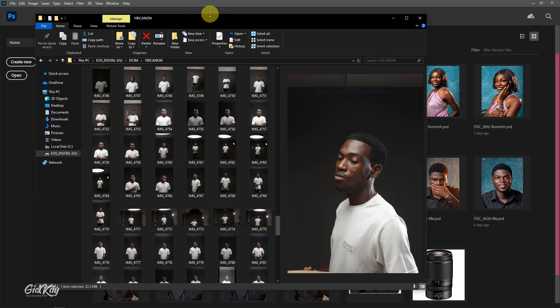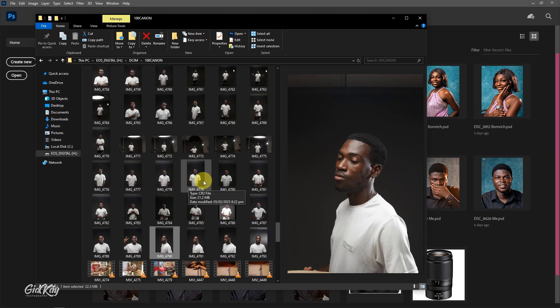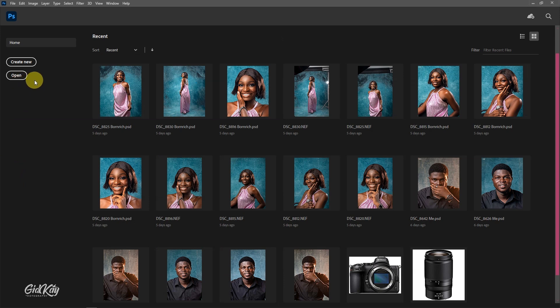What's up guys, this is your man Githki once again. Today's video I'm going to show you how to retouch male portraits perfectly in Photoshop — how you can master male portrait retouching in Photoshop. These are some test shots I did with my assistant when we got our new gray backdrop, and I want to retouch one of them. We'll drag this into Photoshop, do some color correction in Camera Raw, then come back to Photoshop for retouching — a full complete editing tutorial, so stay tuned to the end.